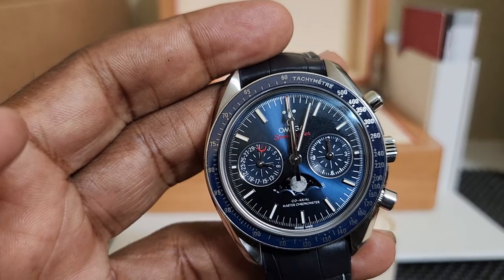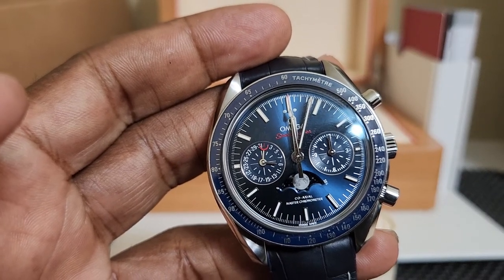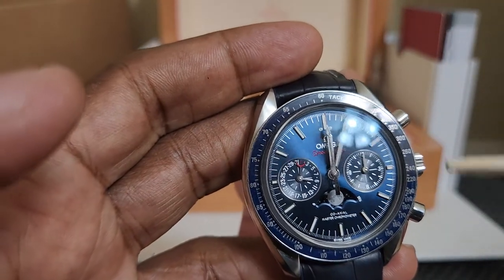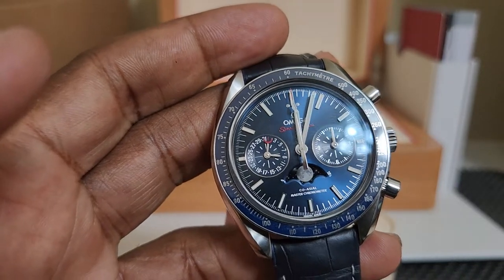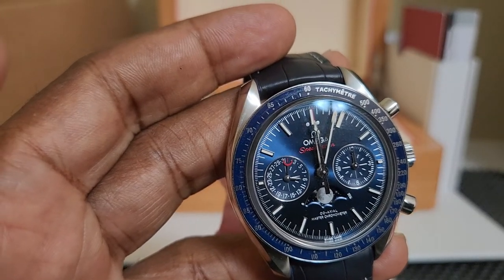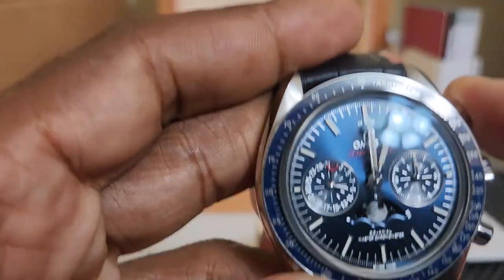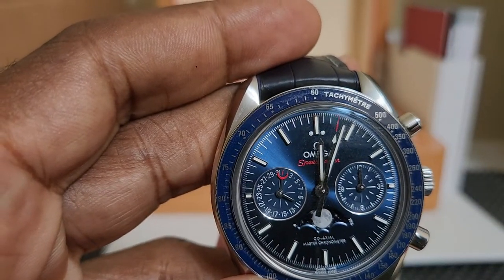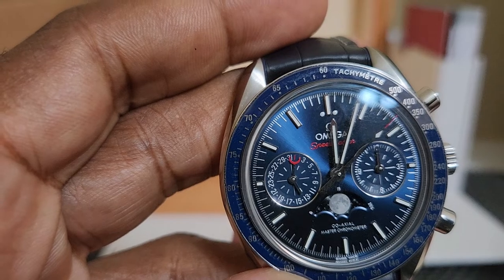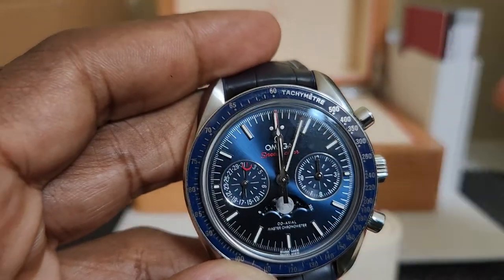I don't know exactly what eBay tests for. They did mention they check the movement and look for marks. But if you're going to authenticate something, you've got to make sure it works. Probably the person looking at it saw the chronograph hand running and that was it for them. They didn't stop it and make sure the watch actually keeps time. They did not do that.